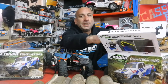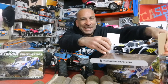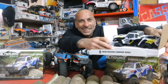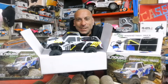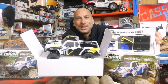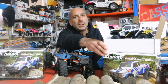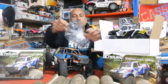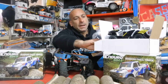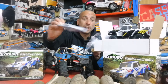In here we have got a 1/24 scale Enduro. This thing is so cute. Inside we've got a remote control, a little instructions manual, and a charger.